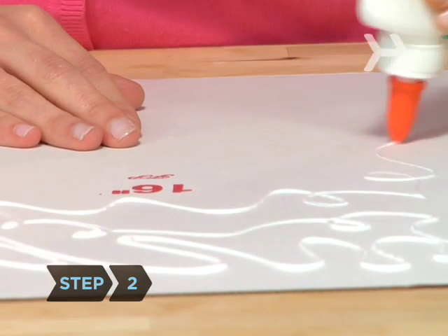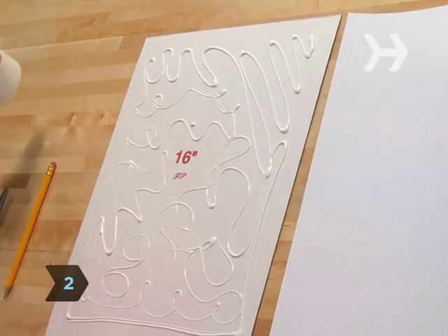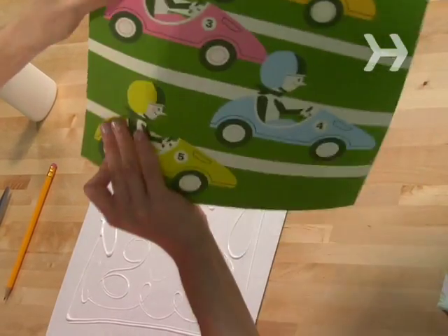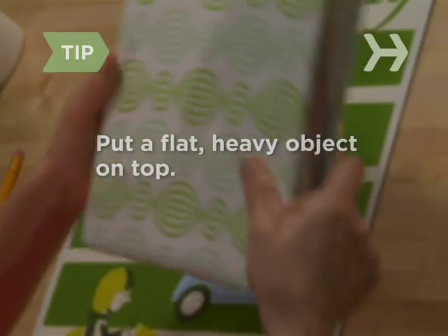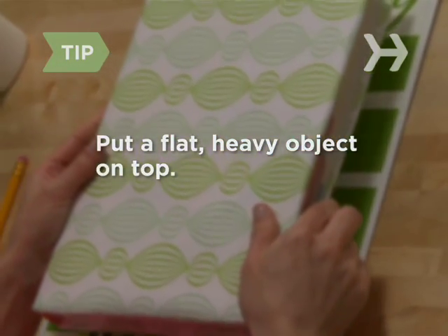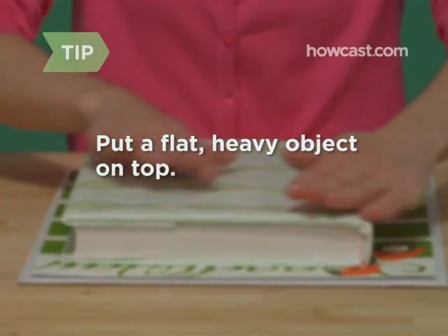Step 2. Glue your image to the board you've chosen and let it dry overnight. Place a flat, heavy object on top, like a book, so the picture dries nice and evenly.